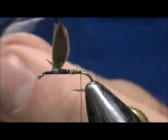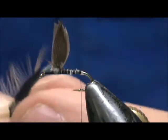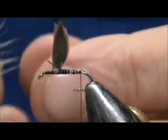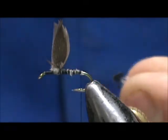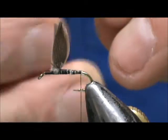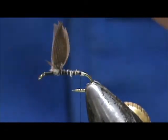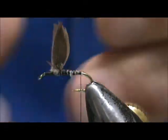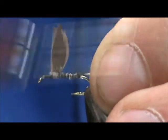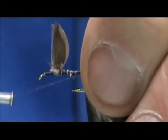Then we can take a section — maybe about three quarters of an inch. You want to line up the tips and pull everything off at once. Now we want the tail to be about the length of the hook shank. We're going to tie that in and put a wrap underneath the tail.